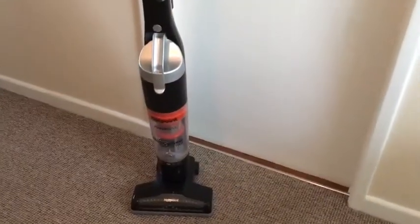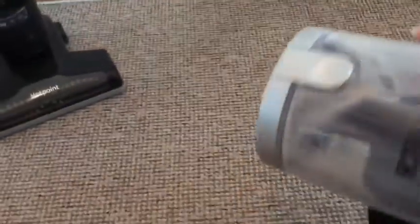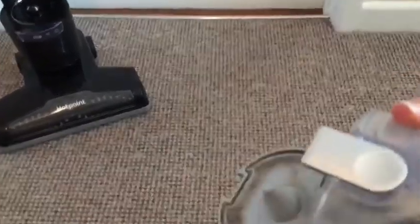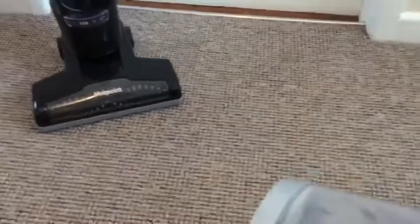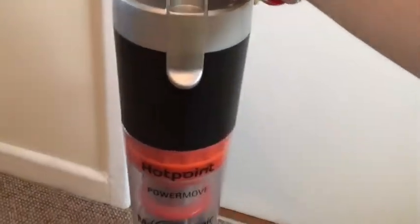Finally, to empty the hoover, it's really simple. Above the cylinder, there's a little silver button. Simply press the button, out pops your cylinder. On the end of the cylinder, you just need to press this here and the bottom will pop open — then you can empty it all into the bin. Then it goes back in again and it's ready to go.